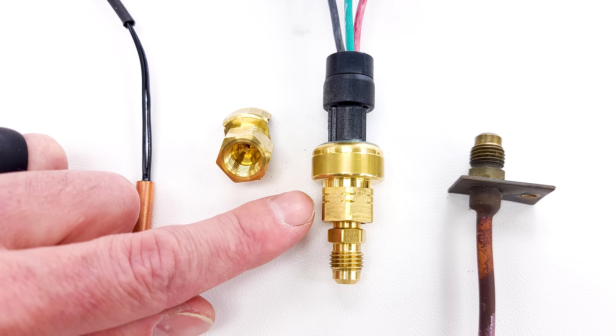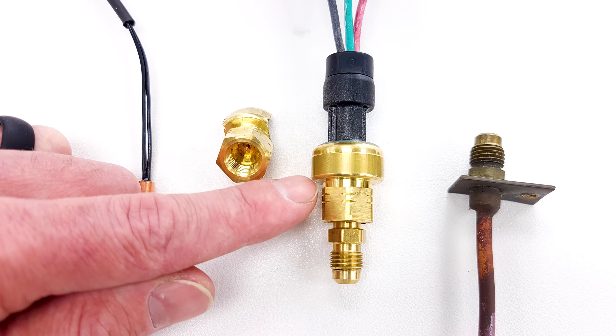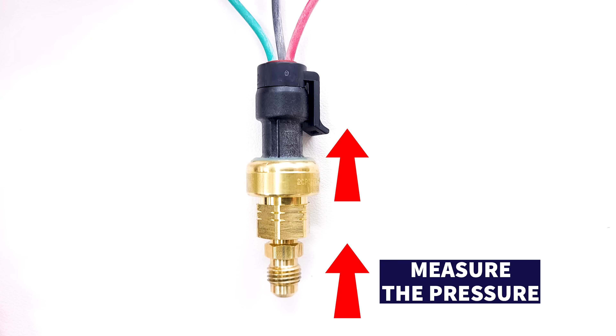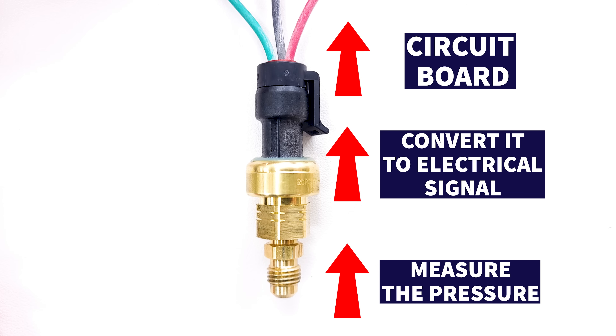Pressure transducers are typically found in VRF systems — that's variable refrigerant flow systems — and they're typically in commercial or light commercial applications. Pressure transducers measure the pressure and directly convert it into an electrical signal sent to the circuit board, so the circuit board has real-time data to make decisions on the refrigerant flow within the system.